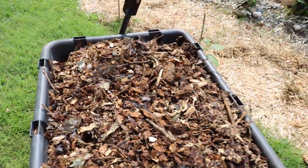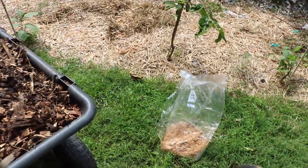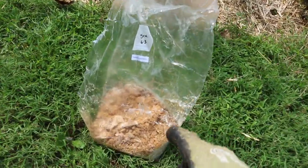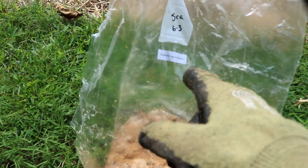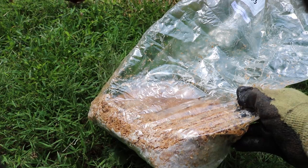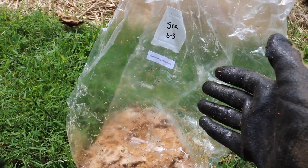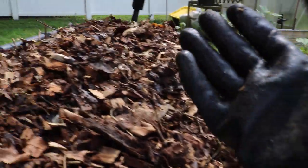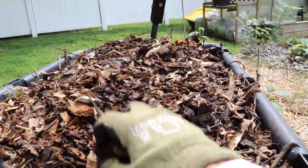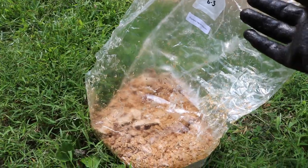I wasn't able to really choose the specific species of wood, but it's really important when growing mushrooms. Here I have some sawdust spawn of Stropharia rugosoannulata, aka the wine cap mushroom. It's really important when you're choosing your species of mushroom to have the corresponding species of wood. Mushrooms like specific species and specific conditions, so it's really important to kind of emulate and recreate that.